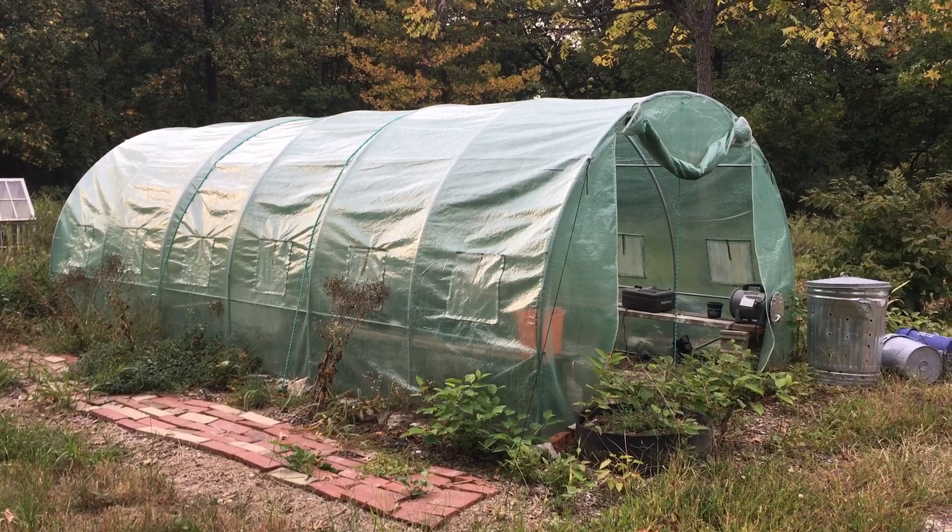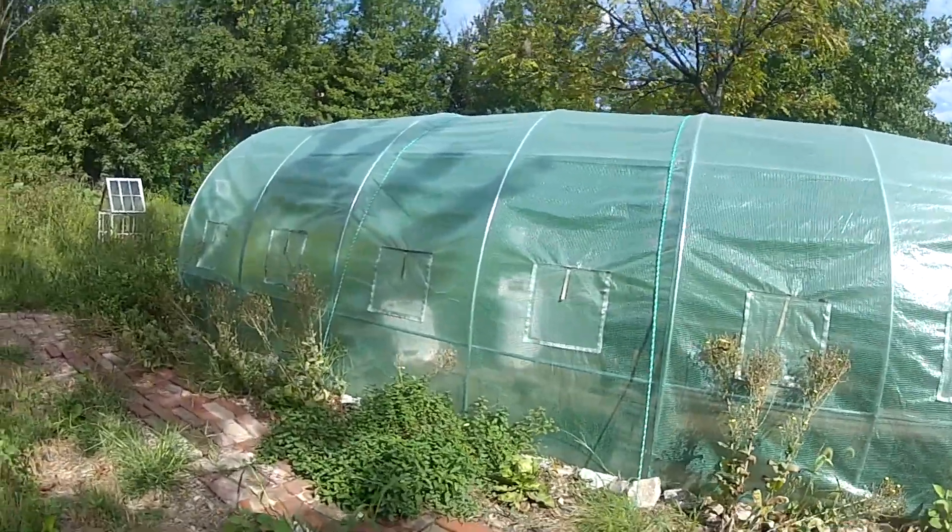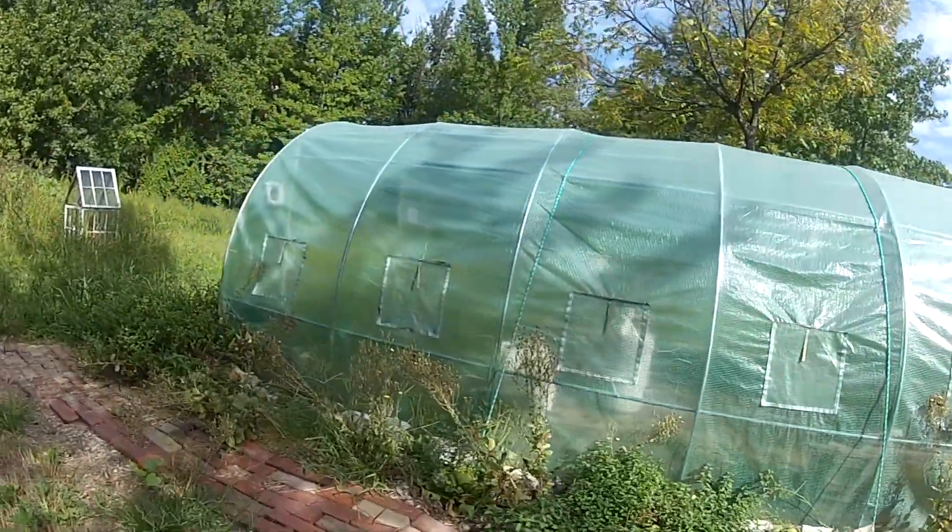At the price, I could not believe how good this thing has been. This has just been crazy good.